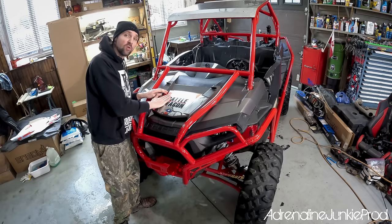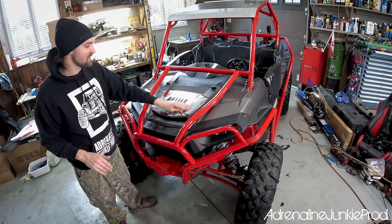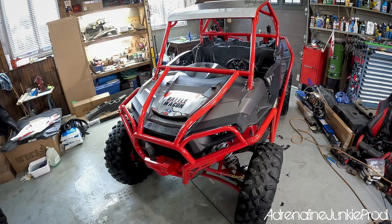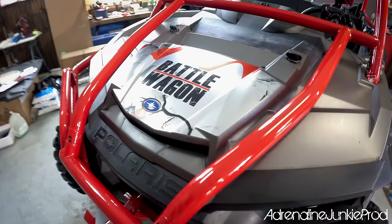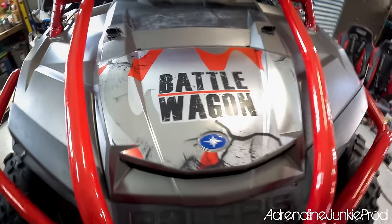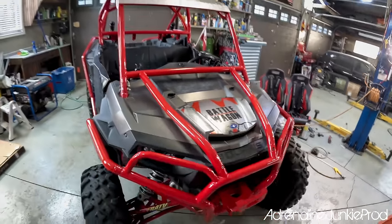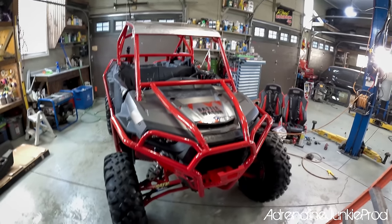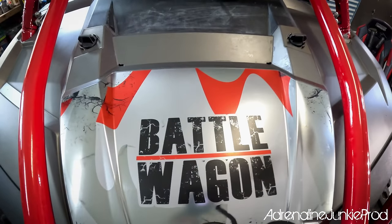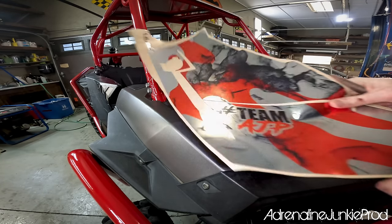This has all evolved over the last few years — it wasn't always like this. What these wraps have become is insane. Look at that — it is awesome. Just that one panel on the machine makes it look different. Next piece goes here on the side.